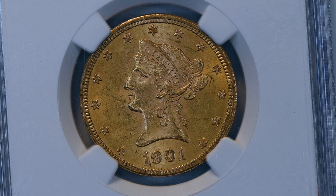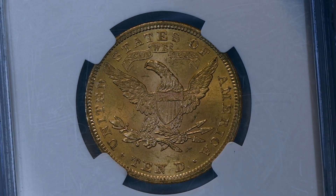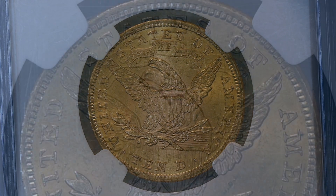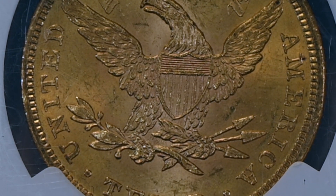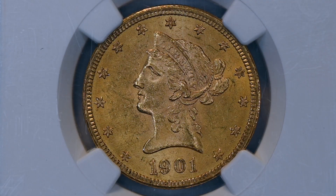1,718,740 1901 eagles were struck at Philadelphia — a mintage that is typical for the period of 1893 to 1901. Demand for the issue would drastically decline in subsequent years, and Philadelphia would not strike as many eagles until 1932, the year before the end. And that coin was not a Liberty Head $10 gold coin, but rather the Saint-Gaudens Indian design.